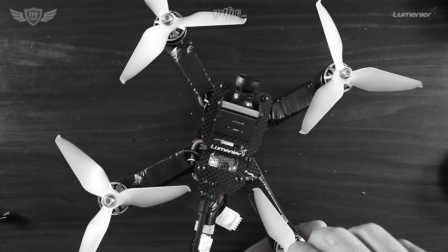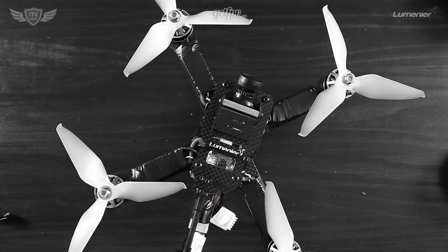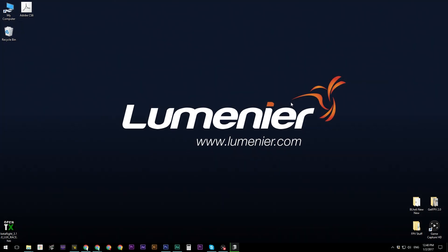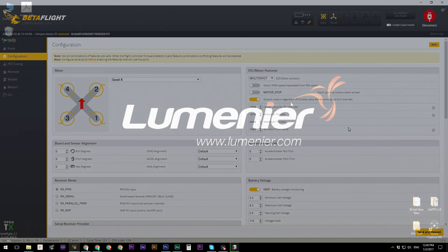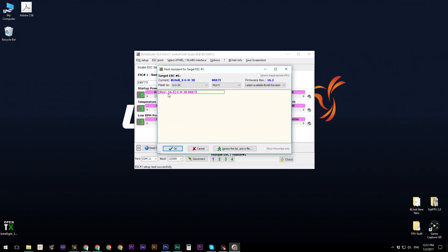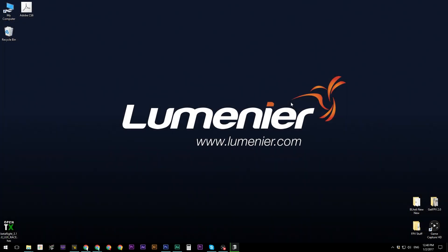Before we start changing around some parameters, we want to first download the programs which allow us to tune everything. There are three things that you need to download: the first is the Betaflight configurator, the second is the BLHeli configurator for the ESCs, and the last is the Betaflight 3.1 firmware to flash to the flight controller. Links are in the description below — download all three before continuing.